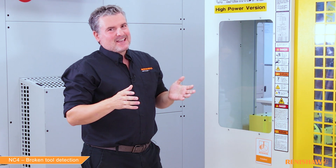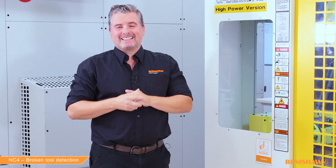Thank you Ian. So today we have covered broken tool detection. I hope this has been of some use to you. Remember to like and subscribe, and also remember: check your tools.